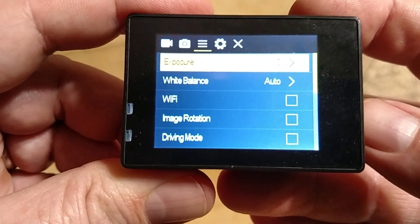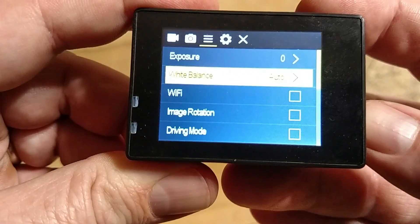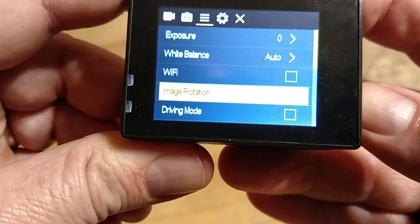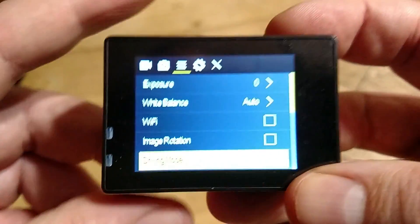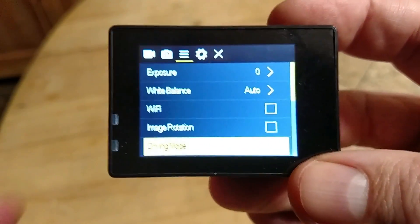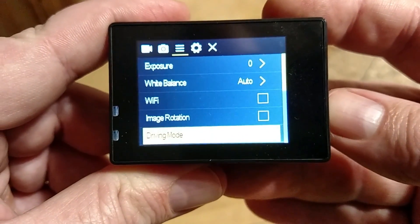You can set your exposure — right now it's at zero. Your white balance, I have it set to auto. Wi-Fi, I don't need. Image rotation, I don't care about. Driving mode — this will work as a camera for your car, some kind of driving feature. I will do a later video on that to see how that works.